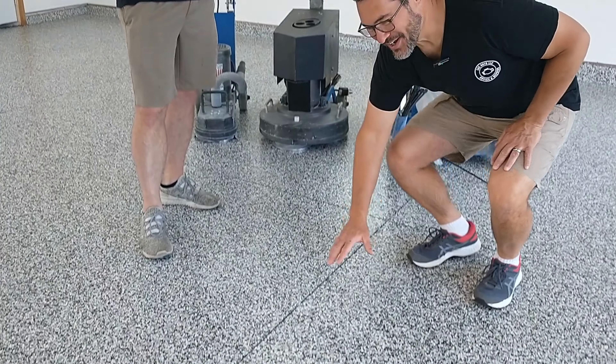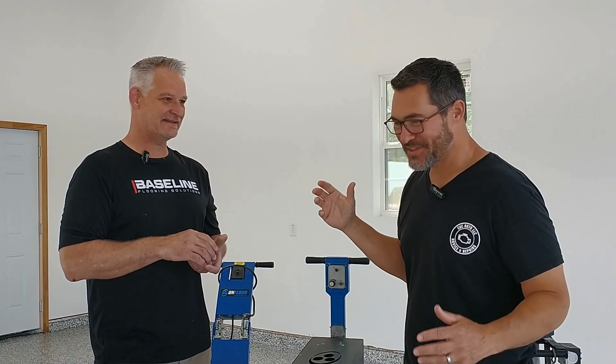Hi guys, welcome back to the CNC Auto Channel, your friendly neighborhood mechanic here. I want to share something I'm really excited about — look right down here. I got a new epoxy floor put down by my friend Travis and his company, Baseline Flooring Solutions, and this thing is just gorgeous.